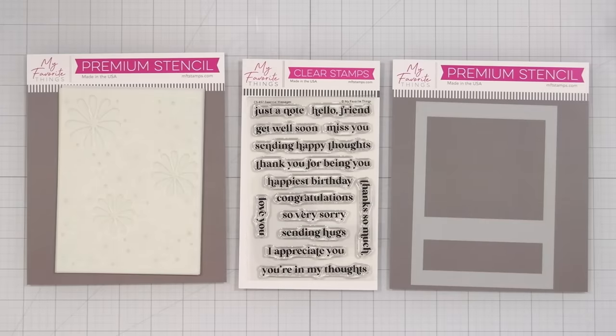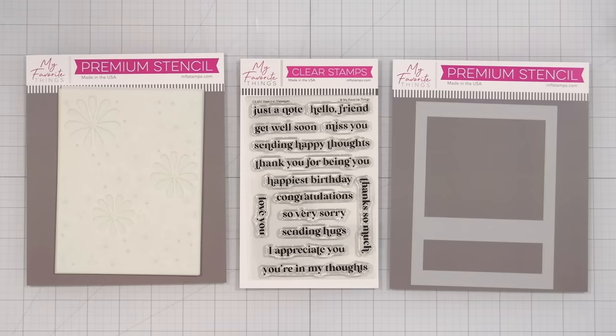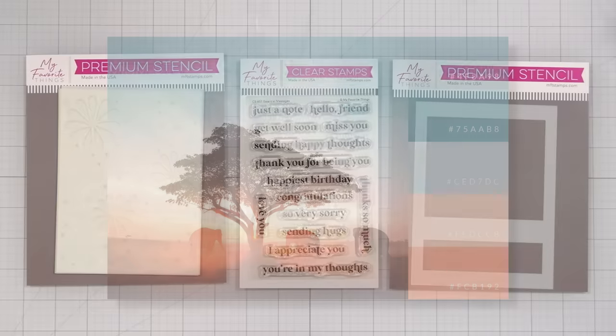I've pulled some colors because I went online and found a web page that has some really great color palettes. The one I'm using today is this one, and I'll be sure to put a link in the description if you want to check out this website, because it has some really great info on color theory and lots of color palette ideas that would be great for card making.